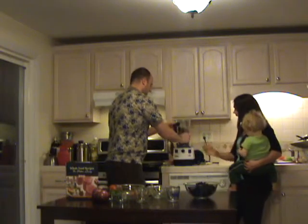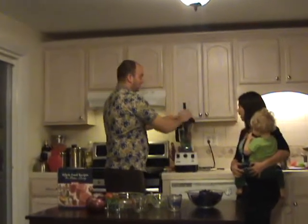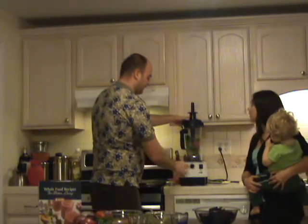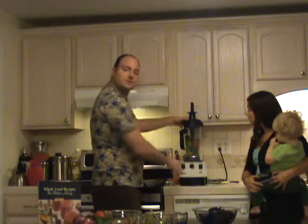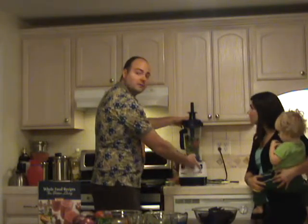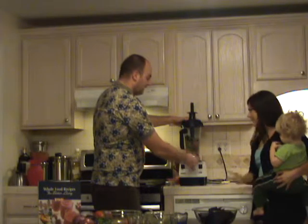Vitamix 5200. So we put the lid on, and then we're going to put the damper in. This damper is something that other blenders don't have — it's going to help you push the food down onto the blade safely without getting caught. We're going to place this on variable speed and put it on one, then turn it on. That's easy.